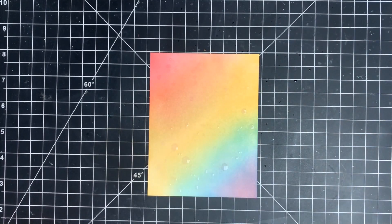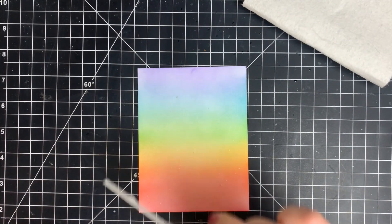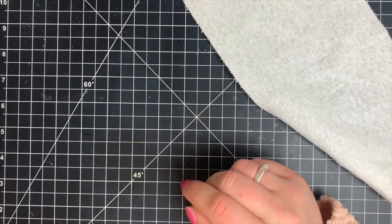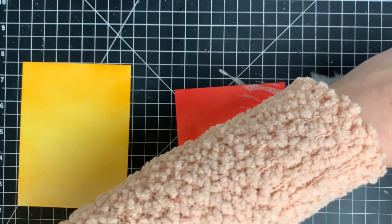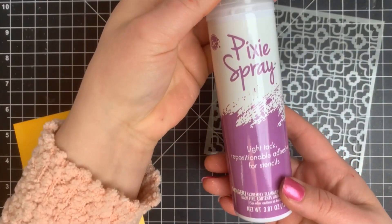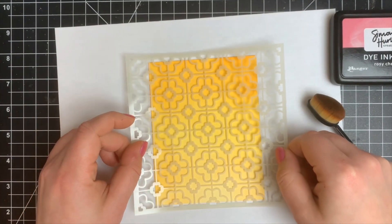Now that all my card panels are done, we're going to make these into cards. I also wanted to mention that Simon Hurley Create inks are also water reactive — I sprinkled on a little water, dabbed that up with a paper towel. For the next panel I used some shimmer spray and dabbed that up too. However, disaster number one — I didn't put the top on the shimmer spray when I went to grab it, and now I have a shimmery work surface, a shimmery table, shimmery everything. After going through about half a roll of paper towels and a lot of Lysol wipes I got it cleaned up, but we're going to skip that panel.